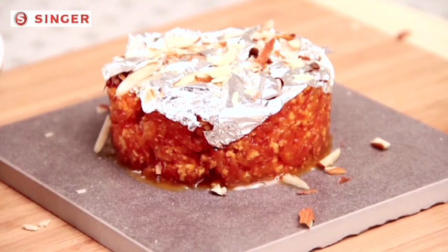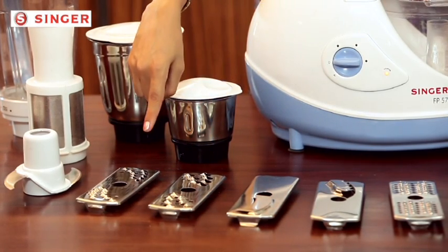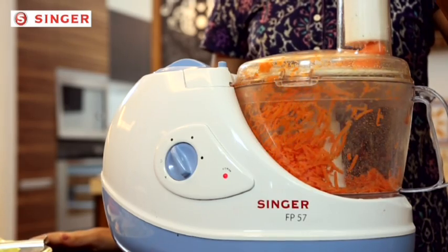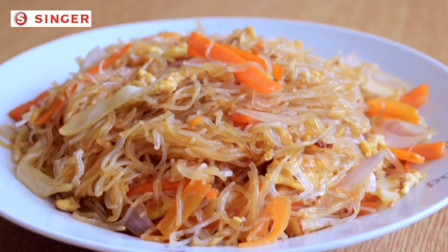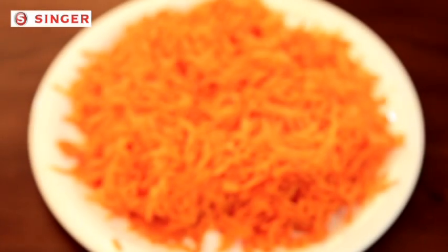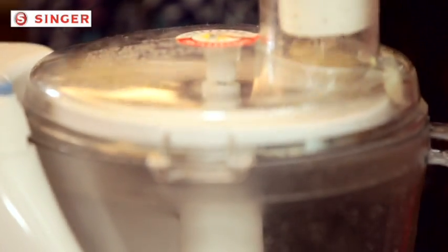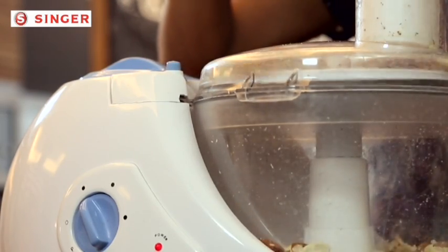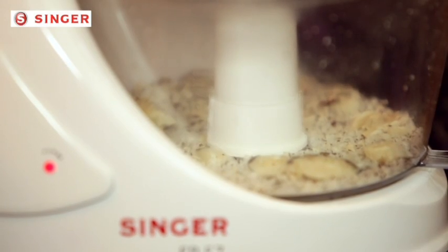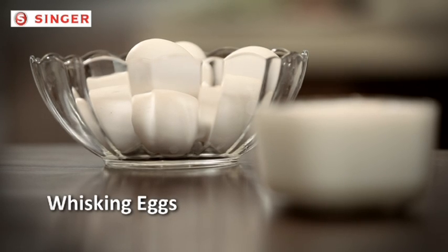Gajar ka halwa is an easy recipe but grating of carrot is quite a pain. We have a solution: Singer food processor's two shredding blades. If you need fine shredding for gajar ka halwa, use the fine shredding blade. If you need coarser grating for Chinese noodles, use the coarse shredding blade. You can also shred dry fruits like pista, cashew, coconut, or almonds for Indian sweets, kheer, or halwa. The size of the shredding depends on the gap between the food pusher and the blade. You can now also enjoy a soft and fluffy omelette without any hassle.